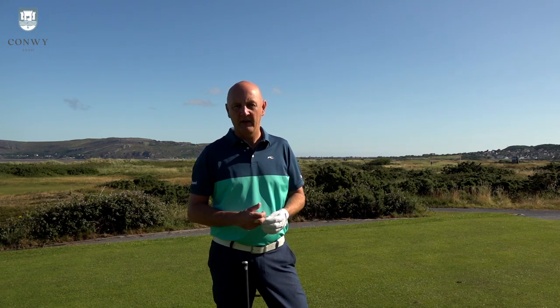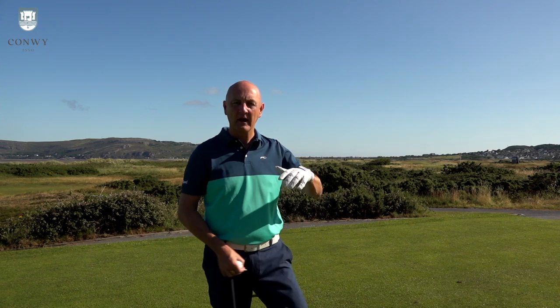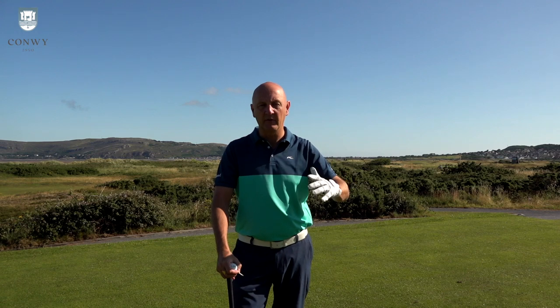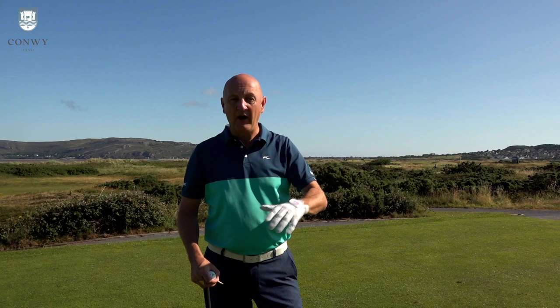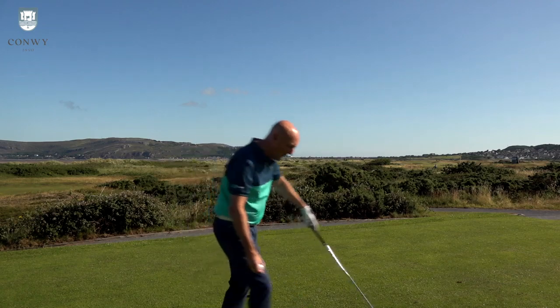Next club up is the longest iron available in these D7 irons — they only go to a five iron, but the five iron is lofted at 22 degrees, so that's really strong. That's equivalent to most people's four iron and perhaps even stronger. Then it's your option as to where you go next — perhaps looking at hybrids, which we might look at in the D7 range also. Five iron, 22 degrees — we're on a par five, going to give this one a wallop and see if we can get one chasing down the middle.